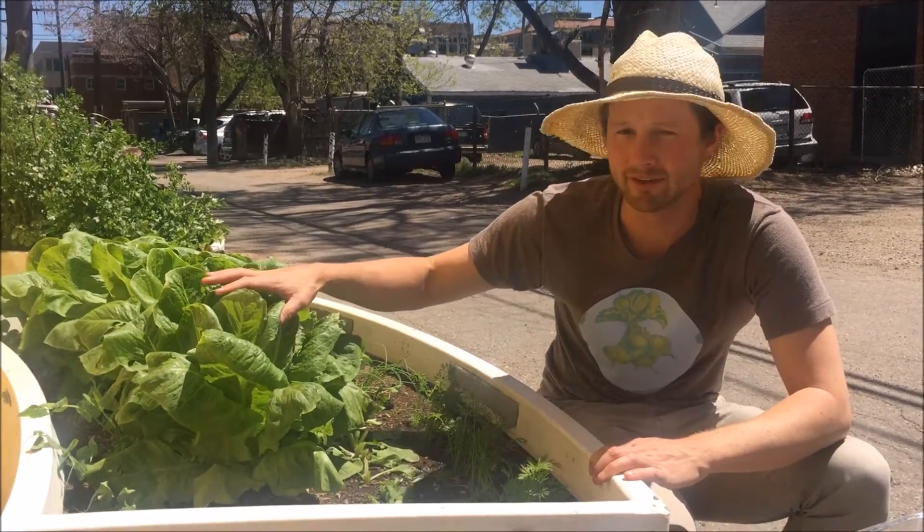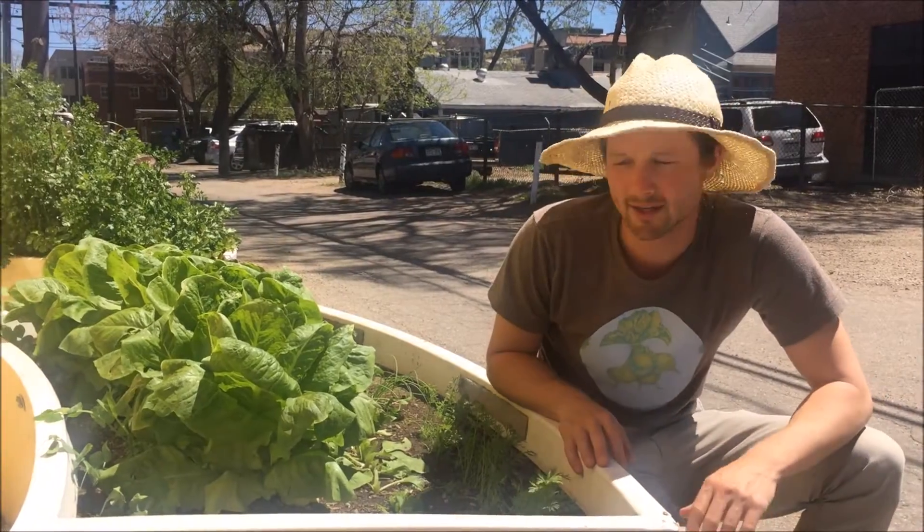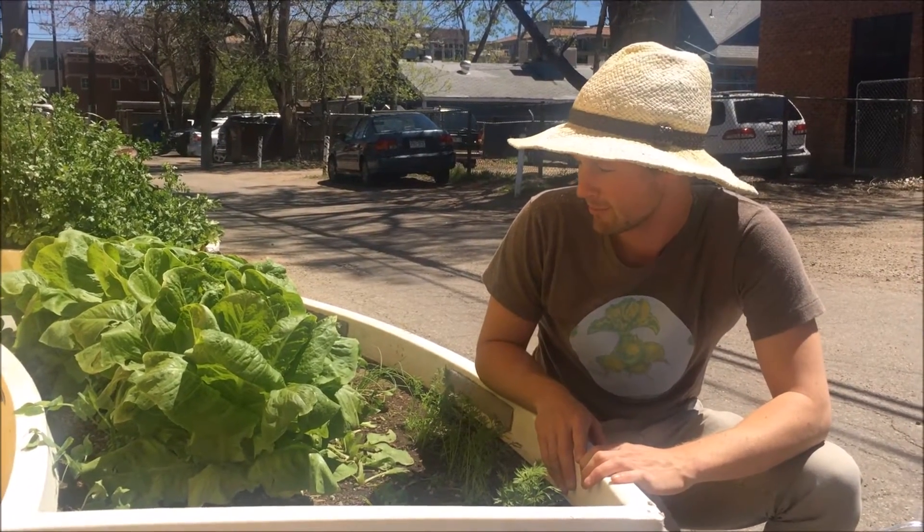Today we're going to talk about how to harvest head lettuce. Here we have a row of romaine head lettuce that is looking ripe for the picking.